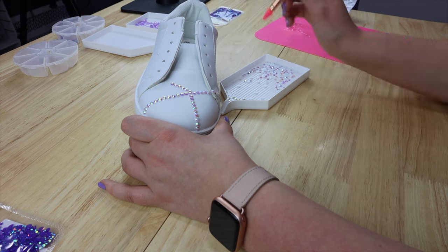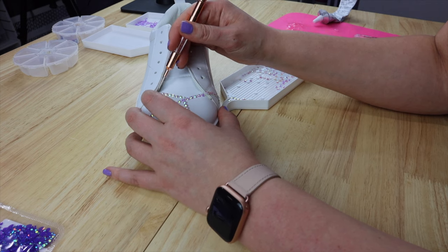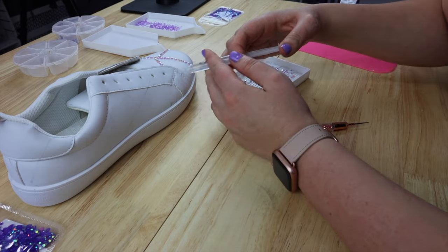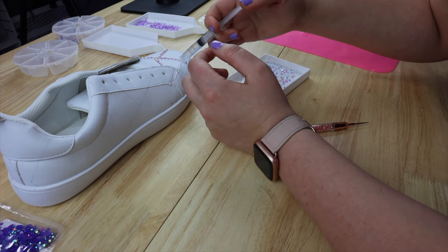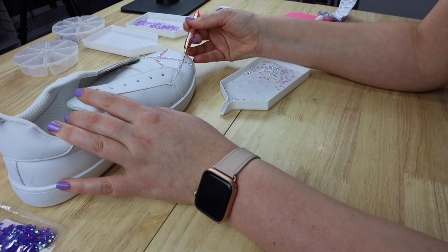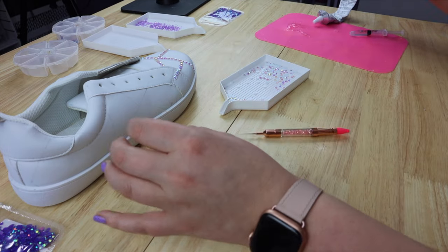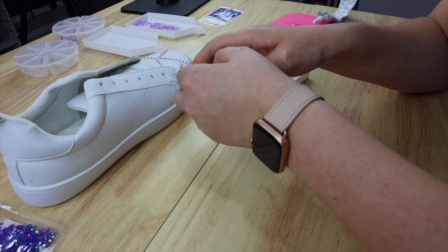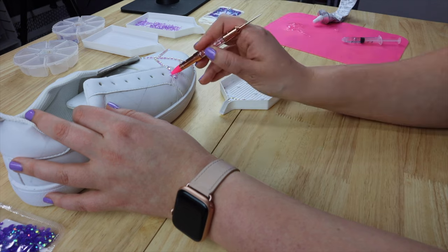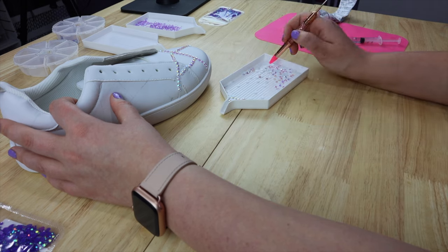It's a very tedious process. The glue I'm using is E6000, which is available on Amazon, at most craft stores, even some hardware stores and Walmart. There are lots of different glue or adhesive options out there — this is just what I had. I work in small sections at a time because this stuff gets tacky and starts to dry really quickly, so you have to move fast and just work in small areas.